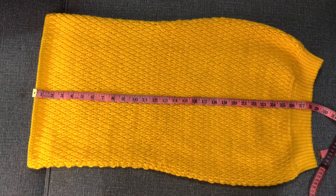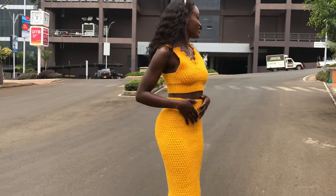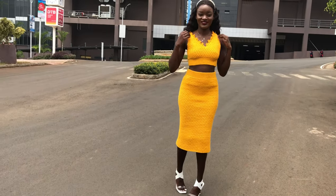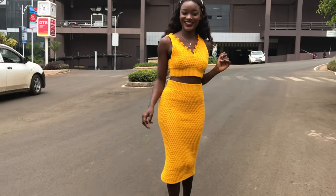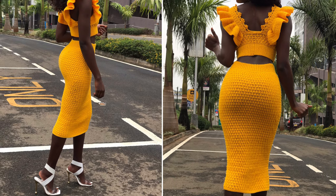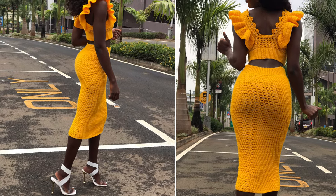Once you're done it should look something like this. I hope you like it — thank you so much for watching. Subscribe to the channel, give this video a thumbs up, share to your Facebook and WhatsApp groups. I appreciate each and every one of you, and don't forget to check out more designs using this stitch. See you in my next video!